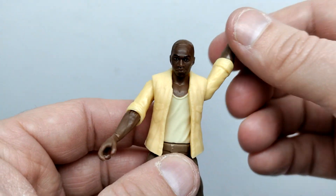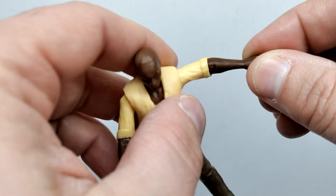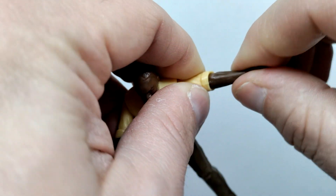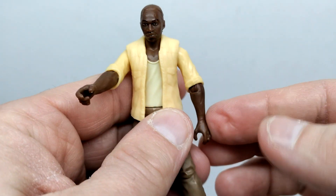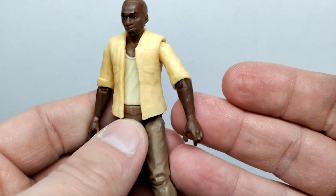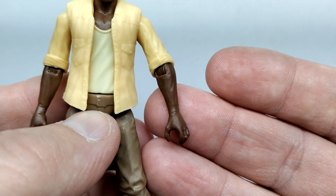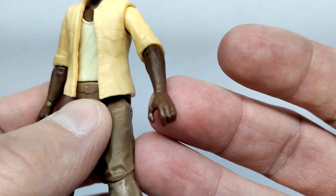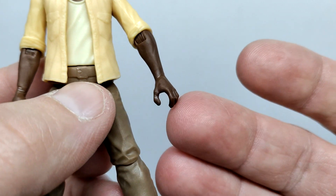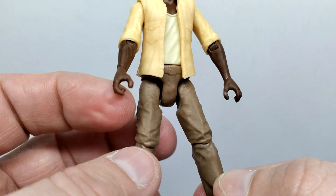We have very nice arm articulation — forward and back, but also up and away from the body, and elbow articulation that can swivel as well. No wrist articulation, and the other arm has the same range. Moving down along the arm, it's really nicely sculpted once it comes out of the sleeve. The hands are sculpted nicely too, with fingers positioned to hold on to the handlebars of the ATV.